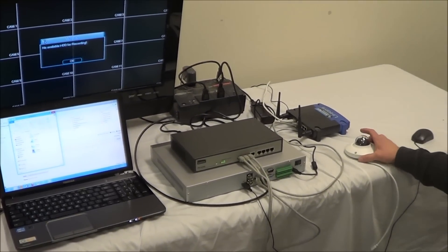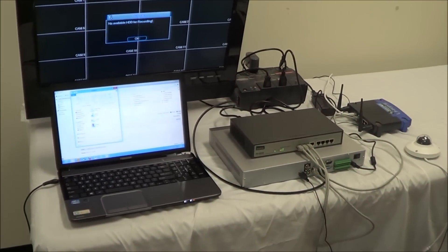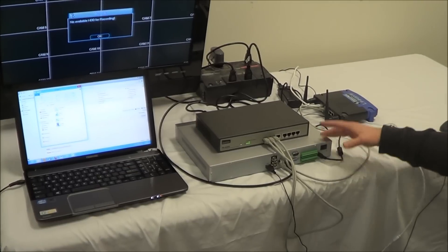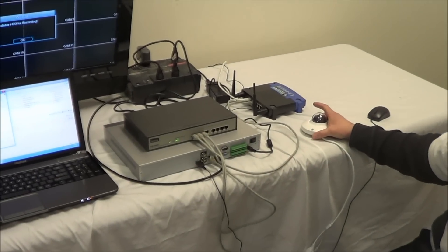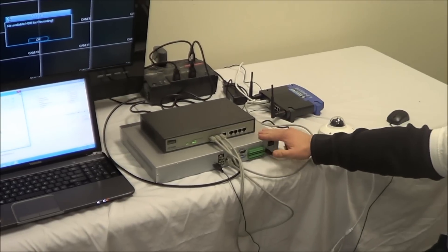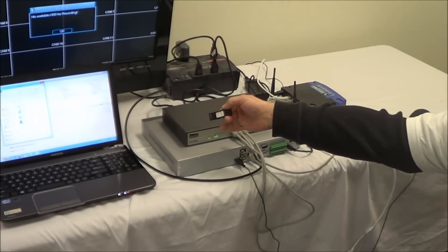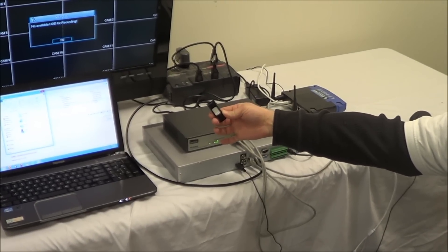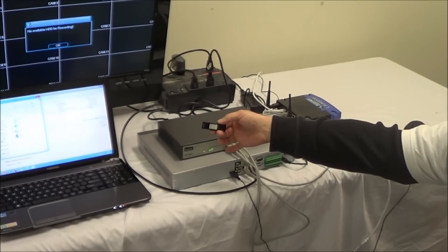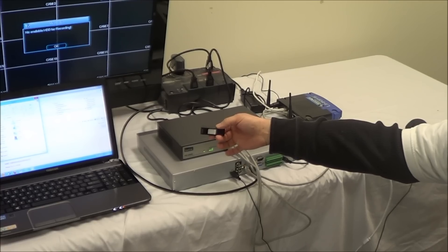Now that the IP camera is connected to the system, the next thing we need to do is introduce the computer. You have to make sure the computer is hooked up to the same router that the NVR and the camera are hooked to. Then you have to configure the camera to the network, just like we did the NVR. To do that, we use a config tool that comes with the camera on a USB stick. Every camera you buy here will have this config tool included — if you don't have it, it will also be available on our website.